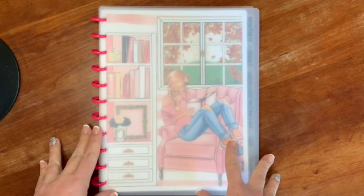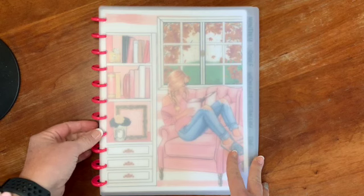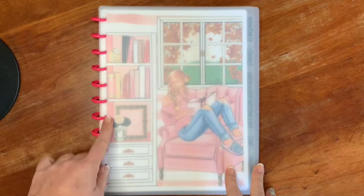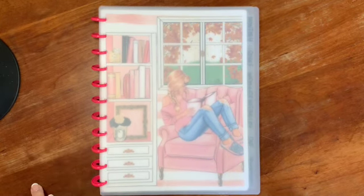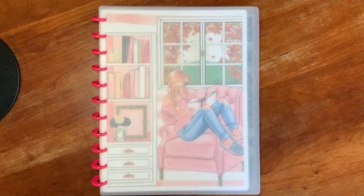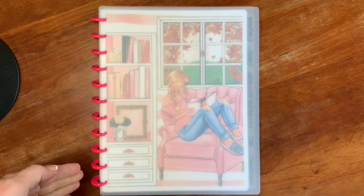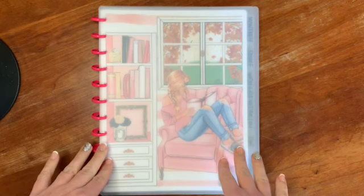To start out, these are the Happy Planner mini size discs and I just had these leftover. You could also buy them in a package, or if you have several small mini Happy Planner notebooks you're not using anymore, you could mix and match the discs and come up with enough for this size planner.